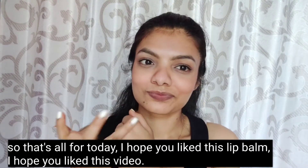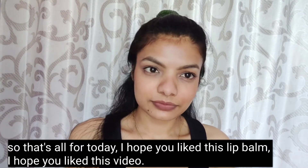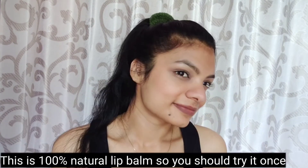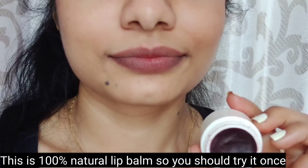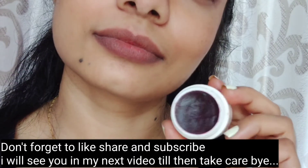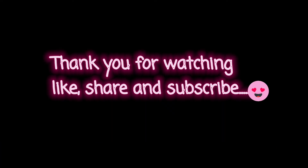So that's all for today, guys. I hope you liked this video and this lip balm. It's 100% natural, so you should definitely try it. Don't forget to like, share, and subscribe. I will see you in my next video. Take care, bye!